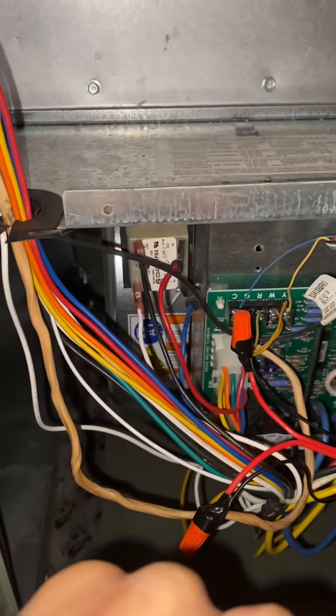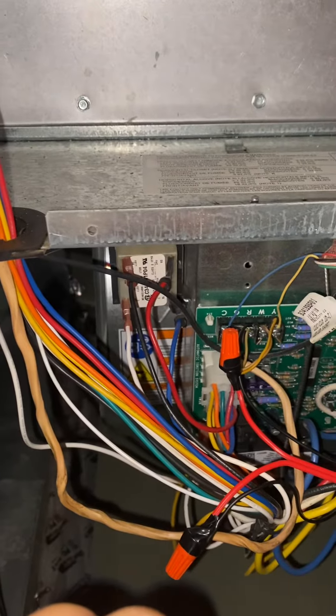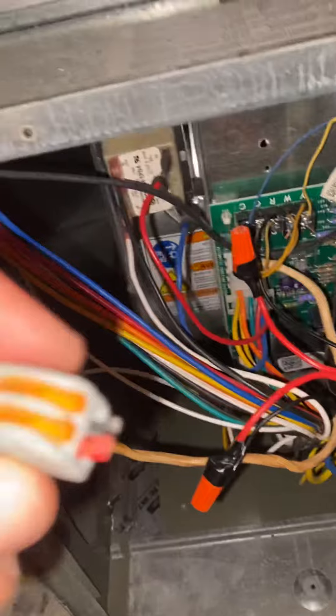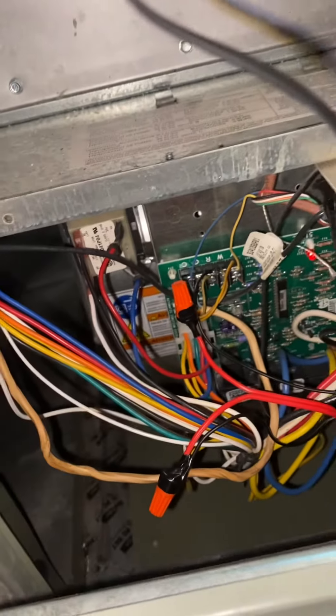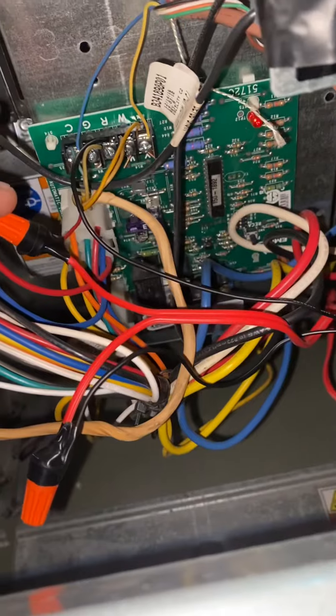I did call for some help and they said I was losing connection somewhere. I heard these are notorious for that, so I replaced them with wire nuts, and I'm still having the same problem. Then I finally took off the red from between the float switch and pan switch.